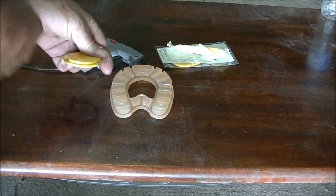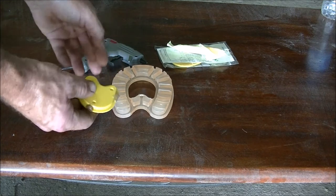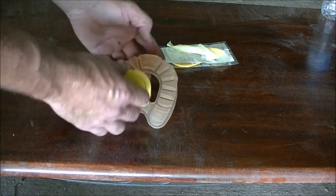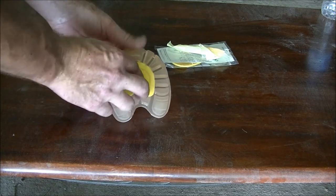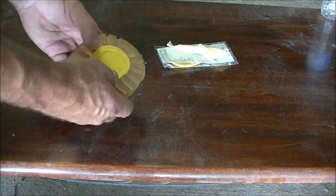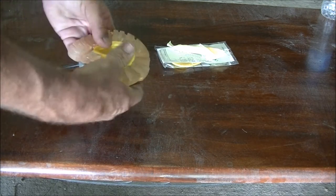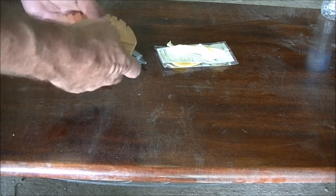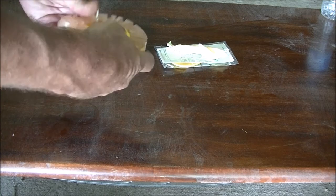Once you've applied your adhesive to where you are comfortable with, place it inside the shoe and push it home. These are moulded very precisely so it's a very precise fit.